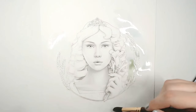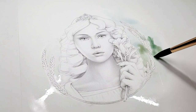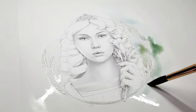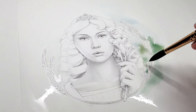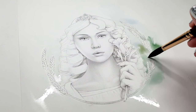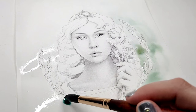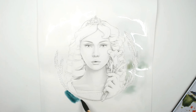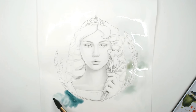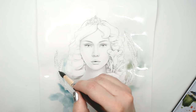Step four is just to continue on — rinse and repeat. We're going to fill the entire background with these greens and bluey greens. I'm trying to make this page feel like she is in a natural, foresty, springtime setting. Once you drop the color onto the paper, it tends to spread and move around and do all kinds of fun things.